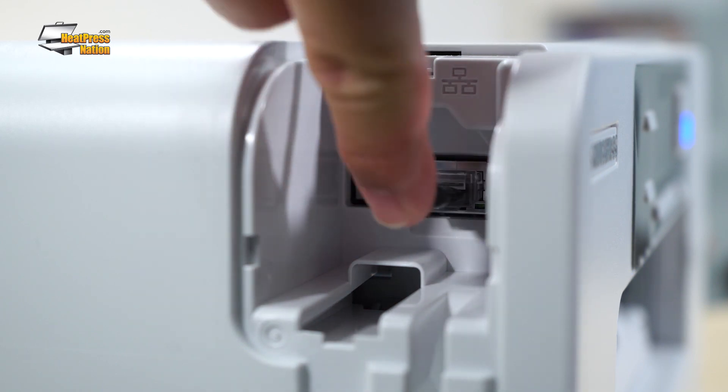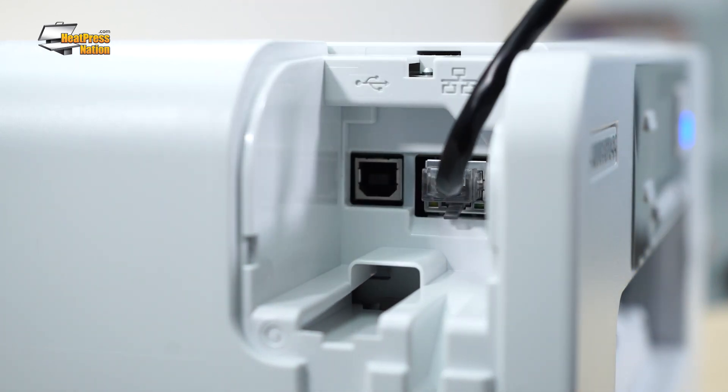Setting up your Sawgrass printer through Ethernet is as simple as plugging in the right cable. When installing its drivers, you can choose to connect it through your network.